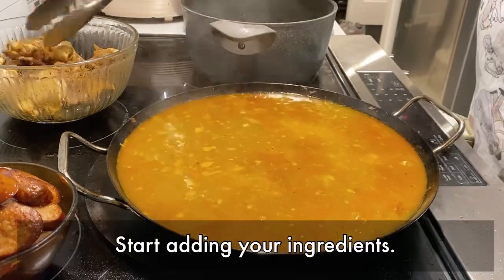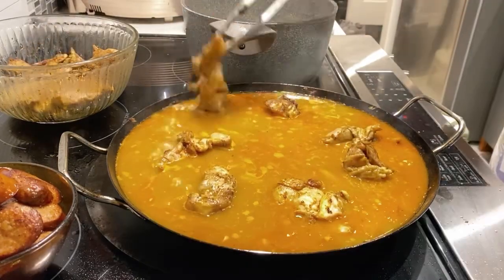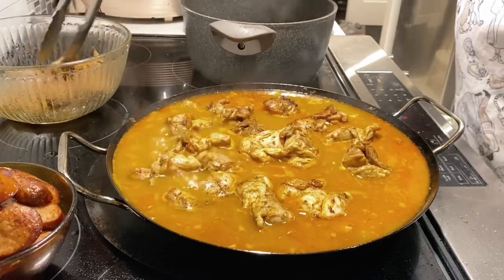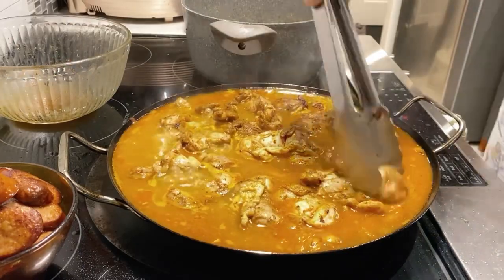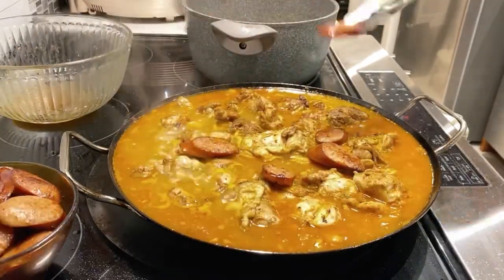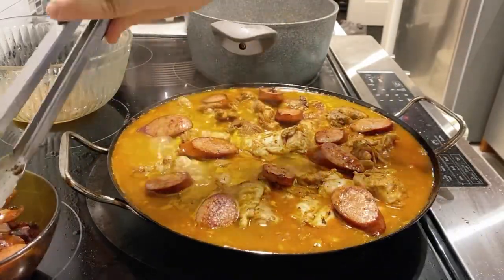Now we're going to put the ingredients back on top. Remember, when the rice is done, this is going to be the surface of the rice, so feel free to be artistic. At this stage, I've seen people add things like peas and frozen carrots or other vegetables of choice — that is all up to you and your preference.